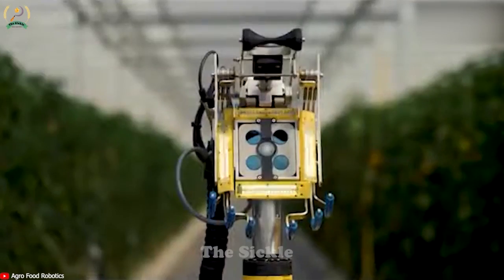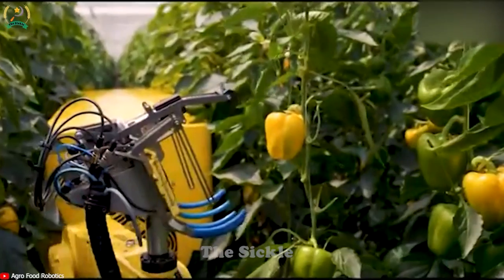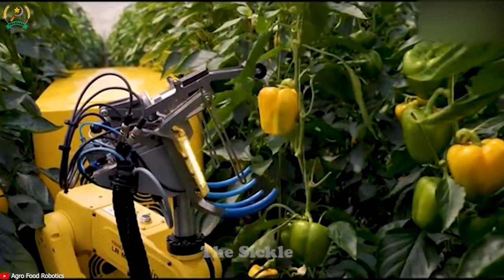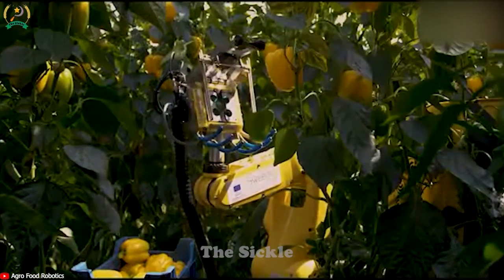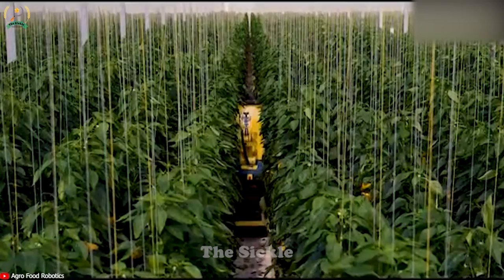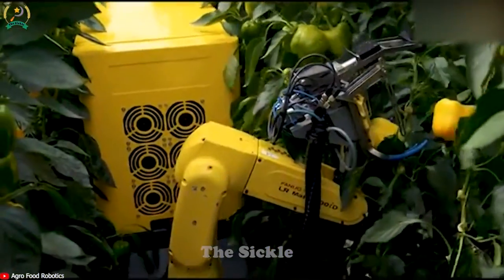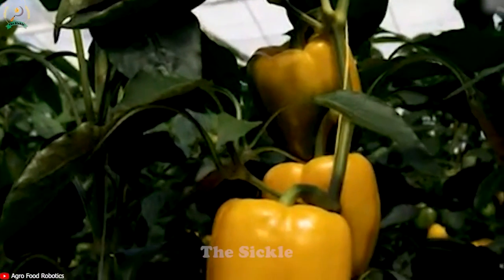Sweeper, an advanced bell pepper harvesting robot, is specially designed with intelligent features to selectively pick perfectly ripe bell peppers with unsurpassed precision. Its robotic arms delicately harvest each bell pepper, minimizing damage and preserving their high quality attributes. With the Sweeper bell pepper harvesting robot, farmers can revolutionize operations, save valuable time, increase productivity, and optimize overall crop yield.